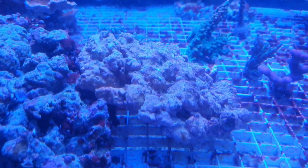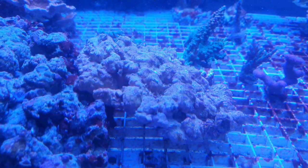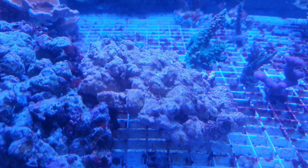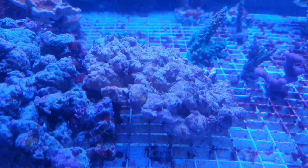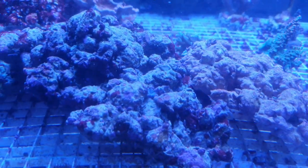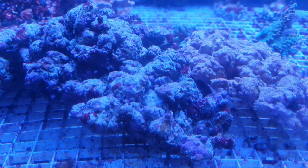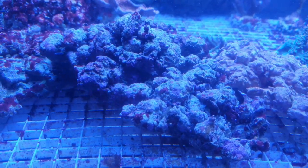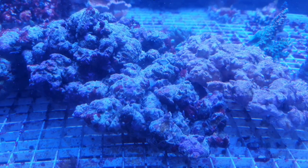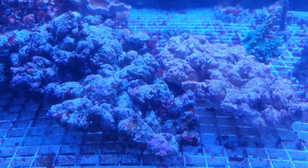This smaller piece is the rock that I put in another tank at the same time as the one you saw in the previous video. But it's a different tank. And here you have one that's been in this tank for a longer time, probably two or three months. It's quite difficult to say if it's a real rock, just live rock, or the artificial one that we make.